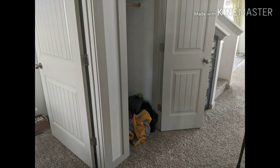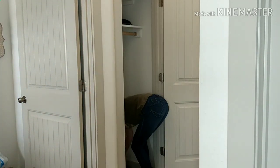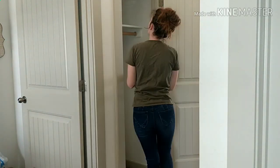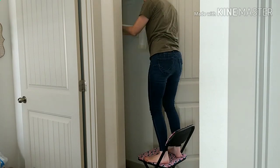Our entryway closet is pretty standard with just a rod across the top and a couple shelves so you can hang your coats. But my kids are little and they tend to throw all their coats, shoes, and backpacks on the bottom, so I decided I needed to change it up.